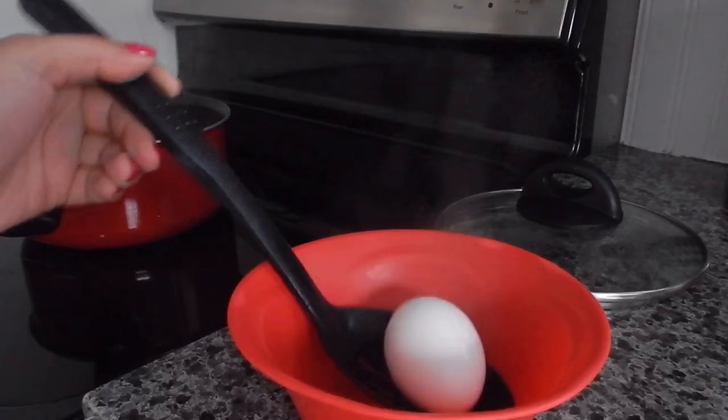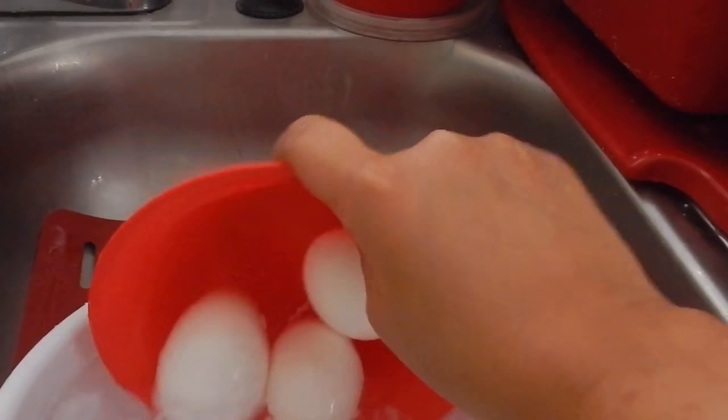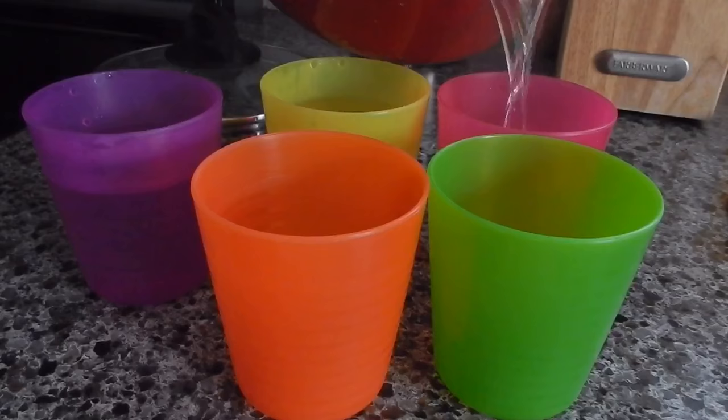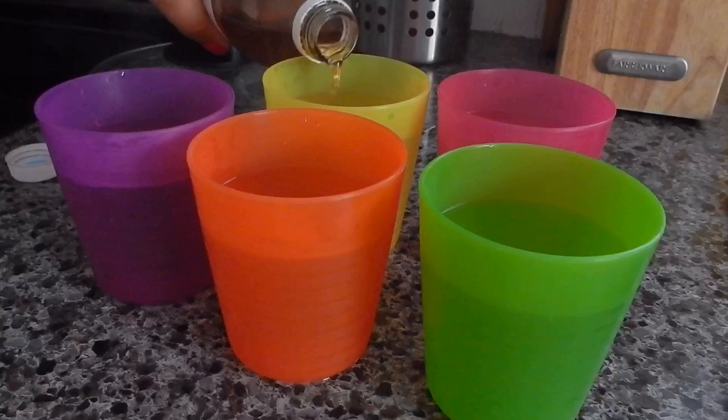I scooped the eggs out because I needed the hot water to dye the eggs in. Then I put the eggs in a pool of cold water so they could cool down. Once that's done, get the boiling hot water and put it in your cups.